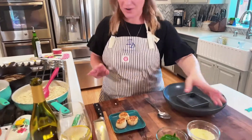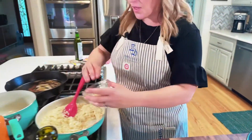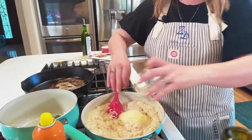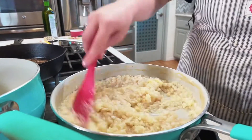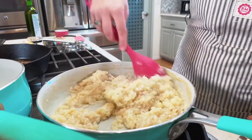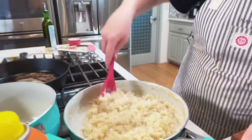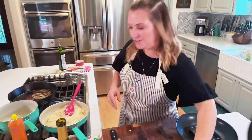Our scallops are done. I've got them resting here and we're going to finish up the risotto. Most of my cooking liquid was used. I'm going to toss in a little Parmesan cheese — this makes everything better. On the cooking liquids: you could definitely use low sodium chicken stock if you're afraid of flavor, but no matter what, don't use water. It'll taste like water.